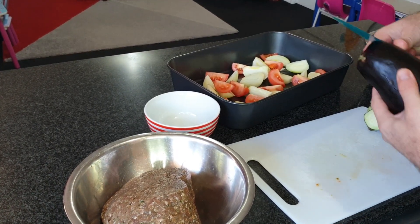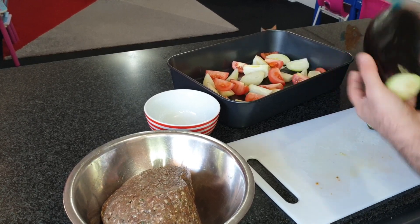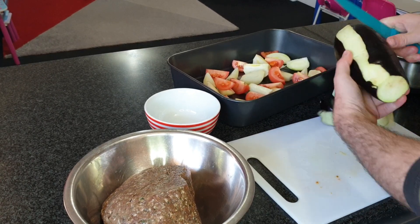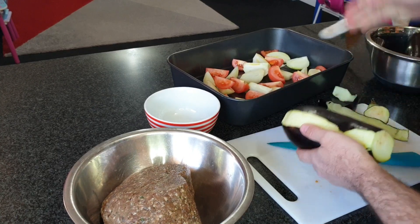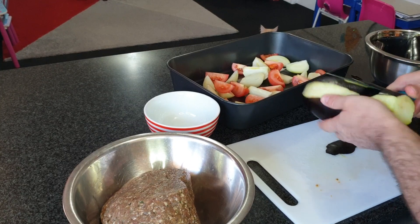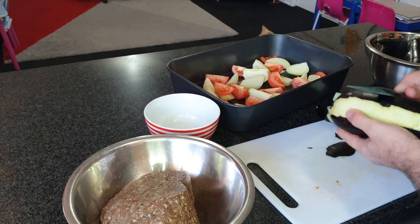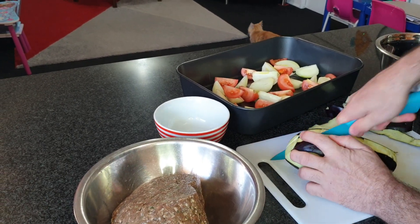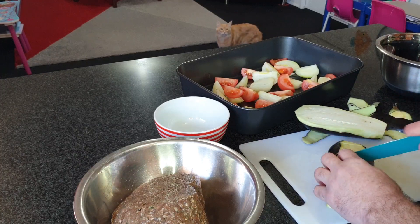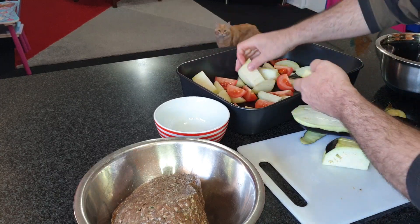Then we peel the eggplant — not fully, we reduce the skin because it may give some bitter taste. Then we cut it like finger shape but big ones, and we add them in the tray as well.